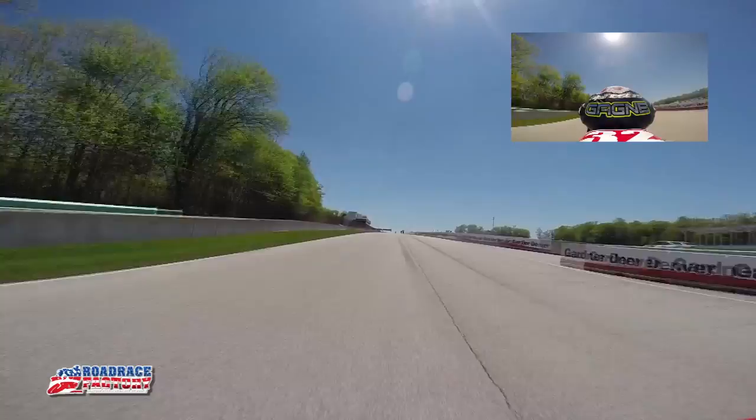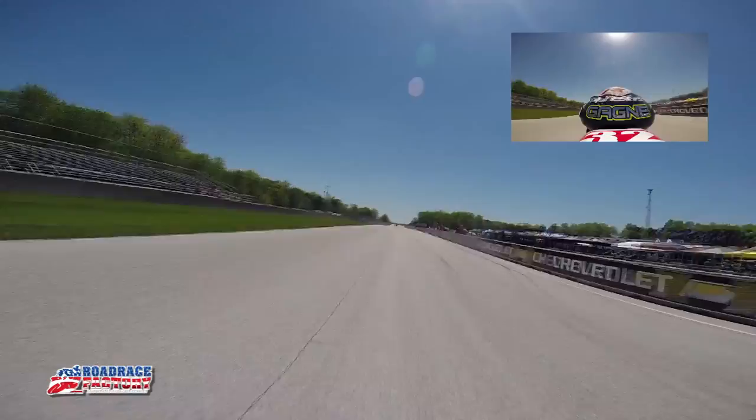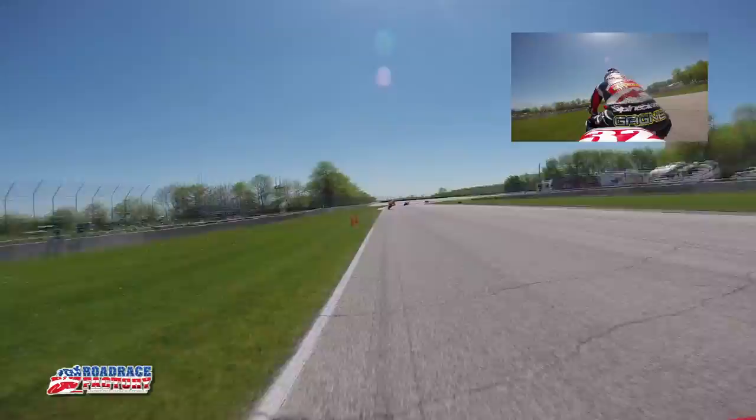Hey, it's Jake Gagne and this is a lap around Road America. Here we are on a really long front straightaway. Checkered flag about right there and then clicking on a bunch of gears — really, really fast, sixth gear, wide open.